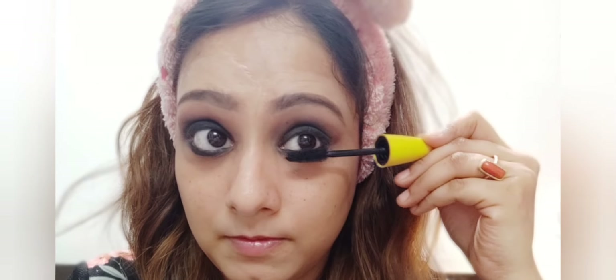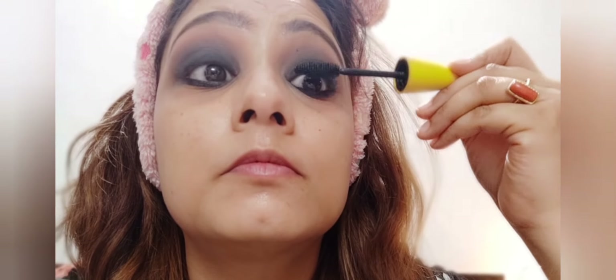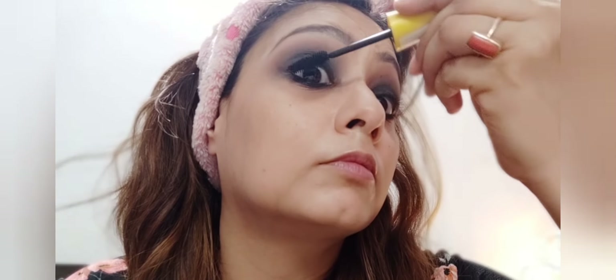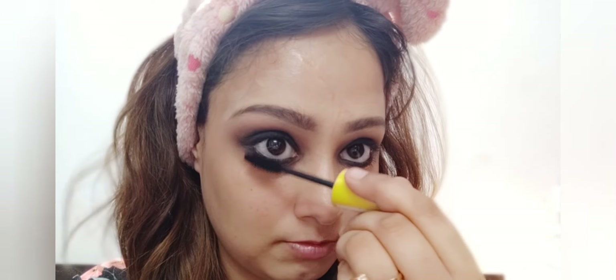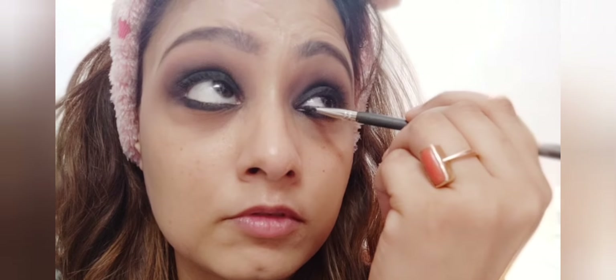For mascara, I am using the Maybelline mascara, applying it in the direction of the lashes. I'm also using the gel liner to finish the eye look.